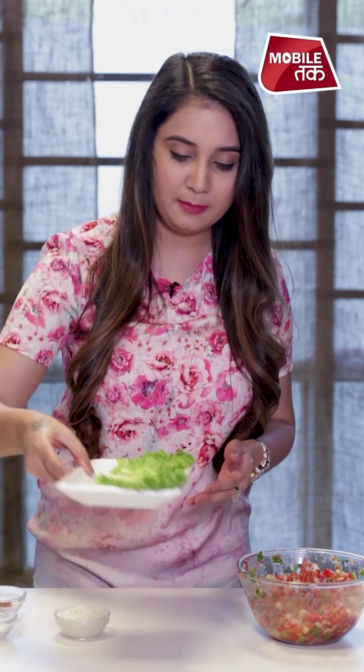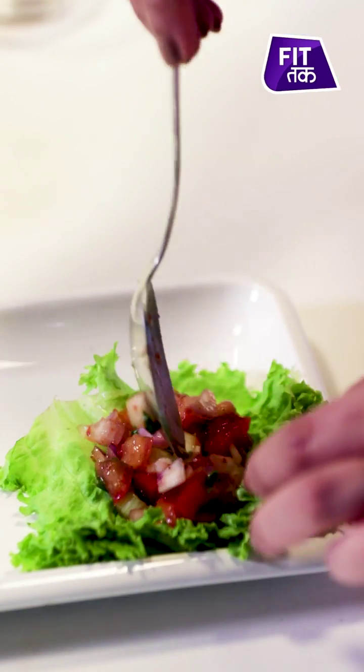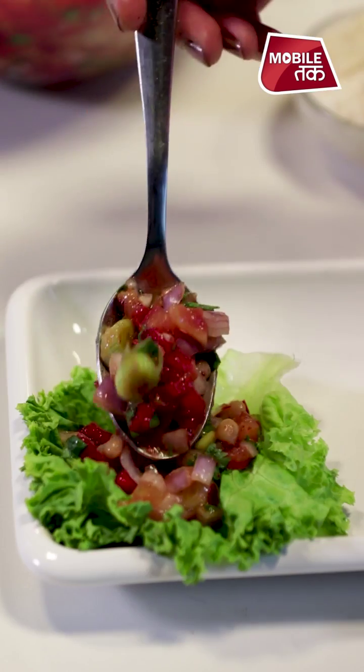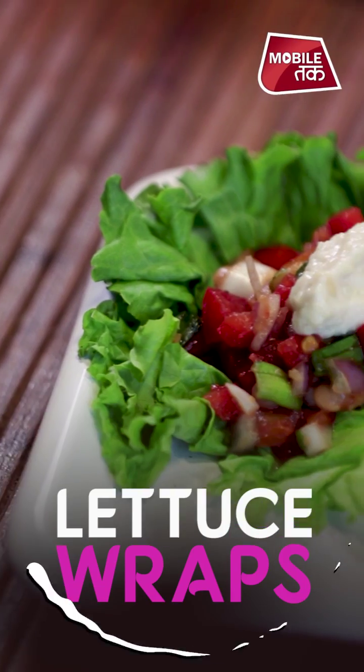Now our salad is ready and the cream is ready, so let's make the lettuce wrap. I will add the lettuce first, then I will add the salad, and then I will add the cashew cream on top. So my lettuce wrap is ready, and this really looks amazing. I hope it will be good in taste.